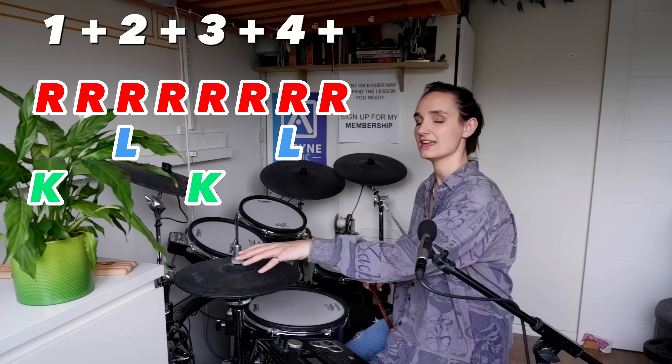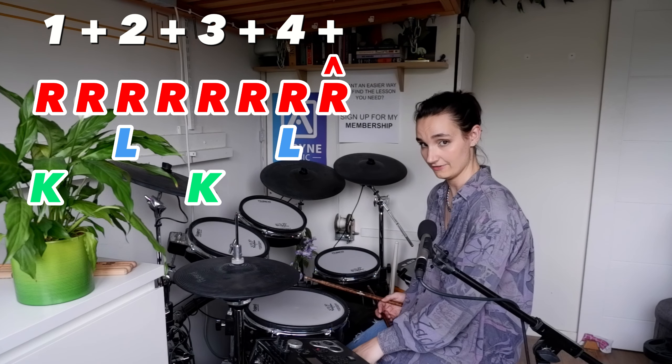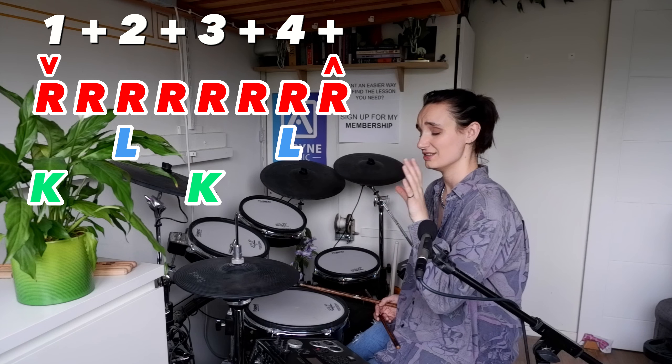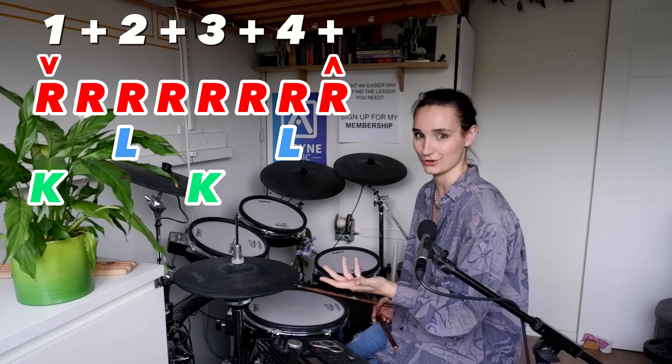Not that fast, don't worry. And when we get to the and of four, we're going to lift up the left foot and then bring it down on one. It's really common in eighth note grooves like this to find an open hi-hat on the and of four, which is why we're putting it there.